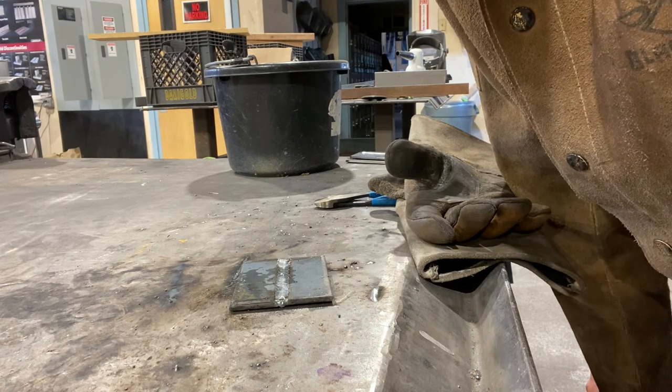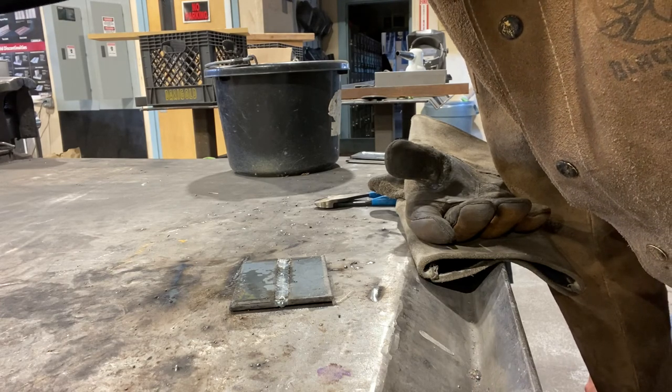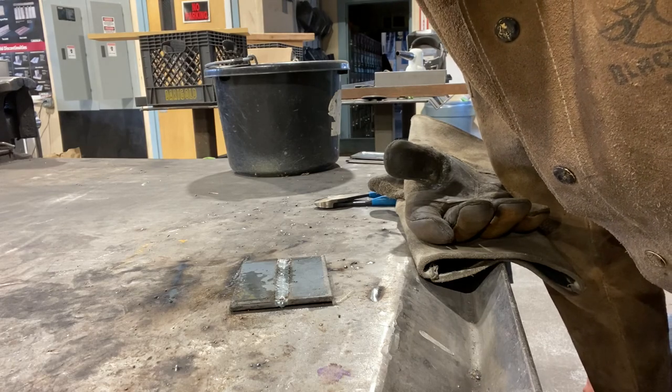So that would conclude our exercise on a push method with MIG welding.